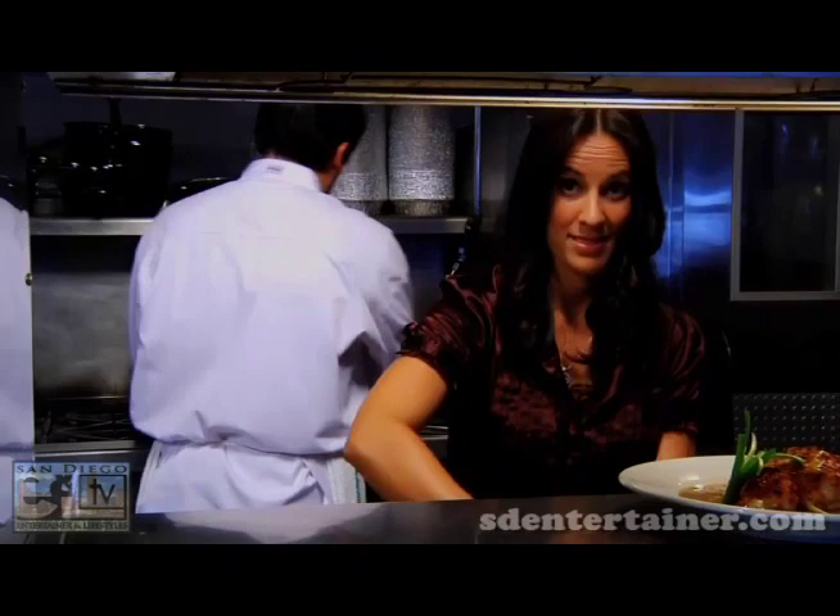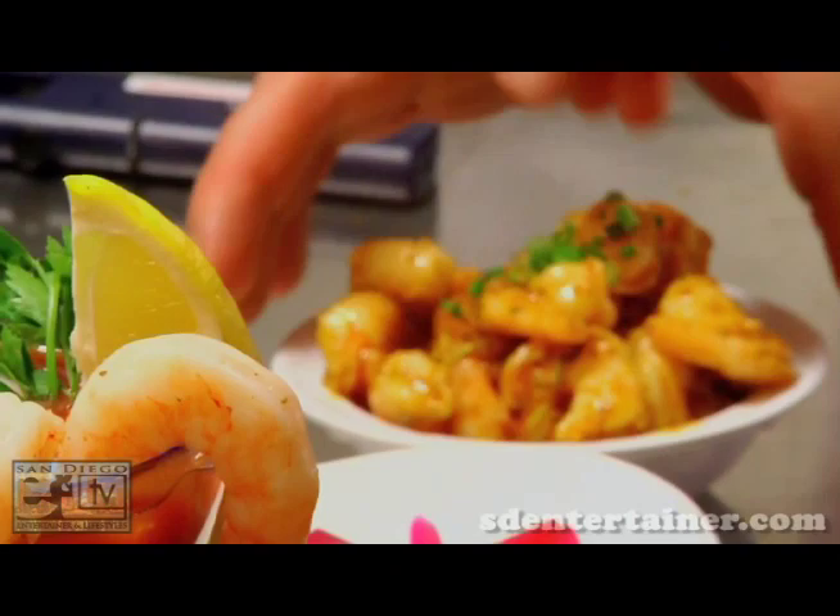We'll get our coconut crunchy shrimp — that looks so delicious, nicely done. And here are our little Creole shrimps with a little bit of sauce on top. Garnish that with a little bit of chives, and that is our shrimp boat.